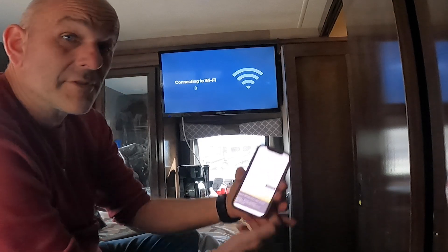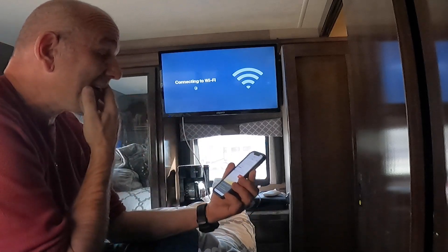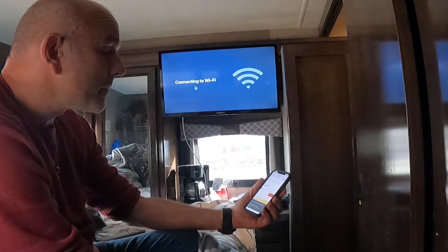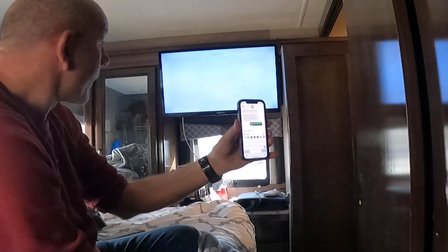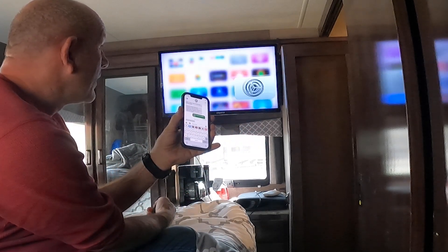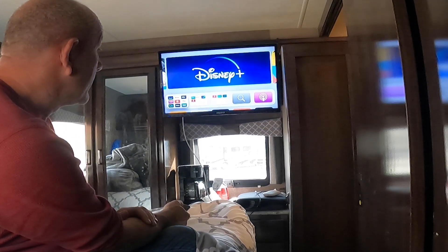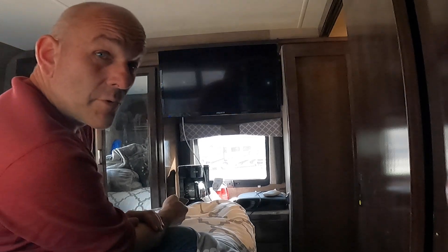I agree to the terms and conditions and I hit Connect. It's thinking... Bam! The Apple TV should now be connected to the Wi-Fi.